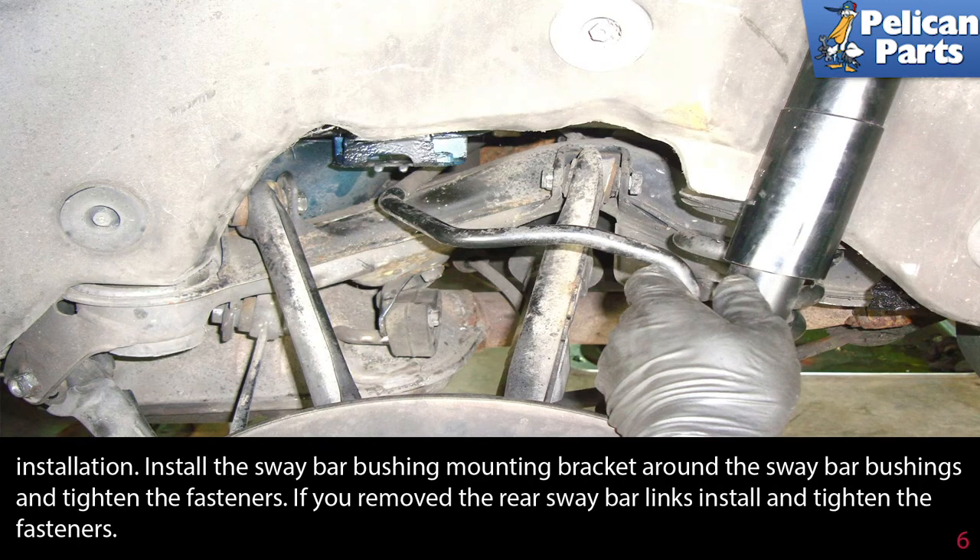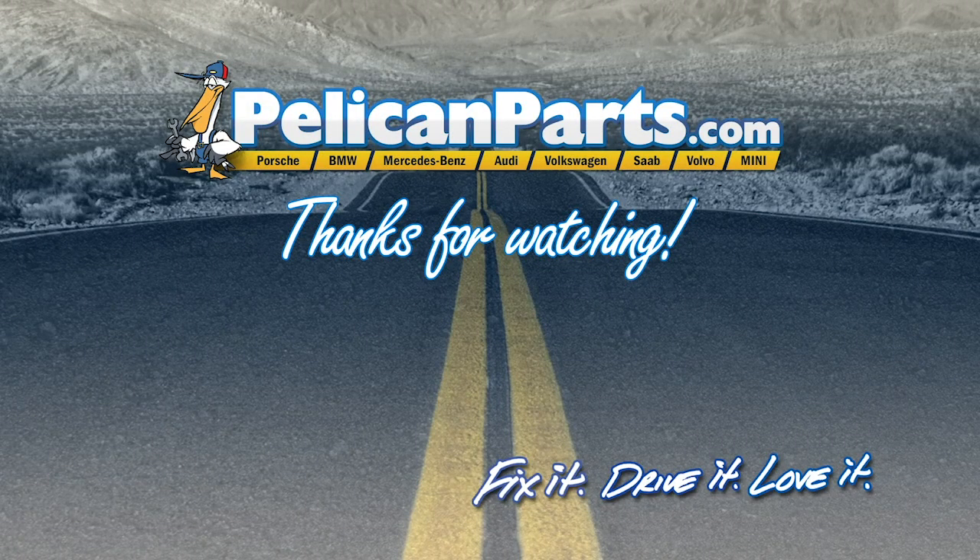Install the sway bar bushing mount bracket around the sway bar bushing and tighten the fasteners. If you removed the rear sway bar links, install and tighten those fasteners as well.